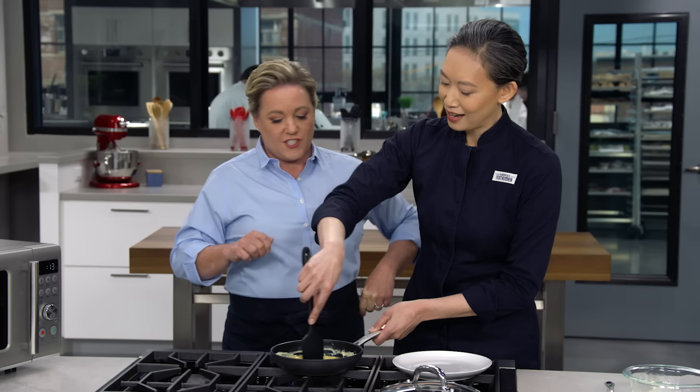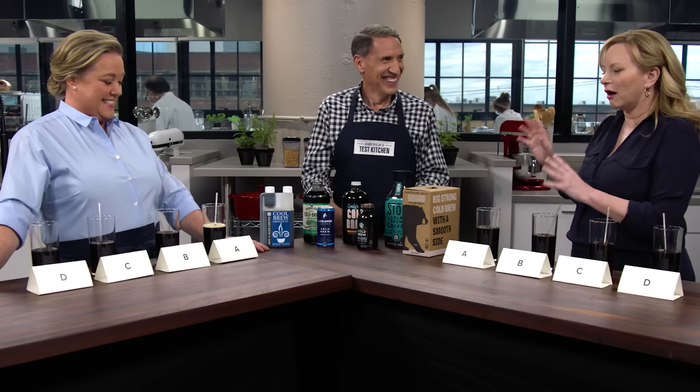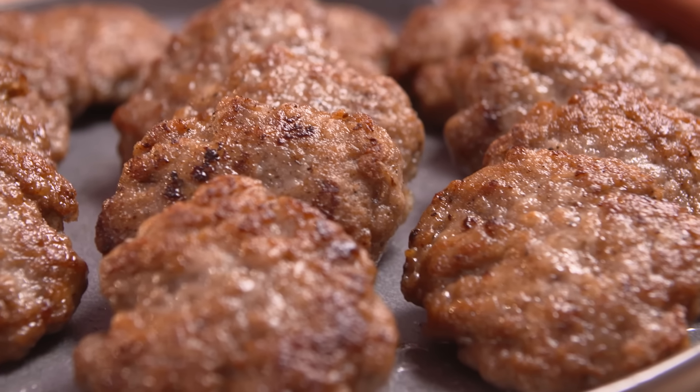Today on America's Test Kitchen, Lon and Julia make perfect omelets with cheddar and chives. Jack challenges Julia and Bridget to a head-to-head tasting of bottled cold brew. And Aaron makes Bridget breakfast sausage patties. It's all coming up right here on America's Test Kitchen.